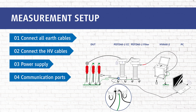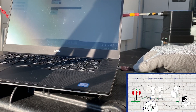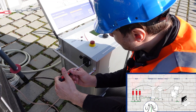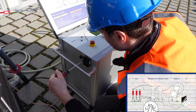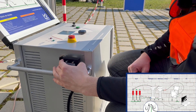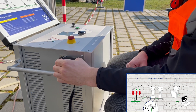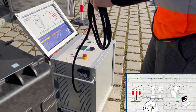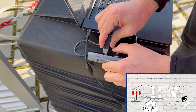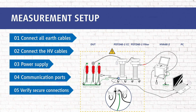In step 4 we connect the communication ports — first between the PC and the PD2 CC via USB cable, then between the PC and the HVA via optoconverter. During step 5 we verify that all connections are attached securely.